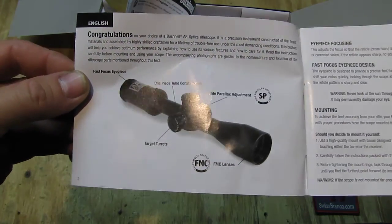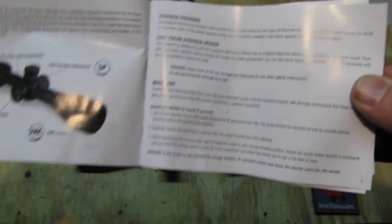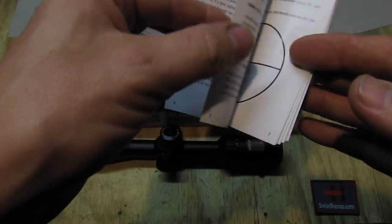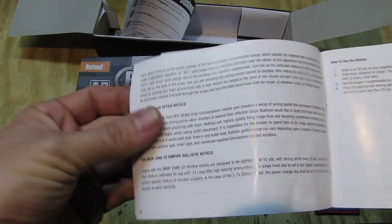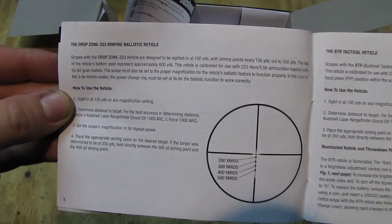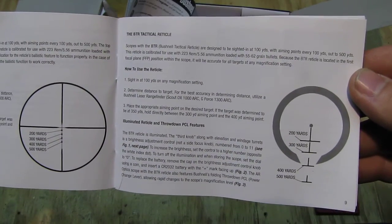I'm not going to comment too much on the manual — I just showed it on the video in case somebody loses their manual. You can always stop the video and read exactly what it says. I find it important that the manual is on the video so that later on, if you need to look something up, it's there.